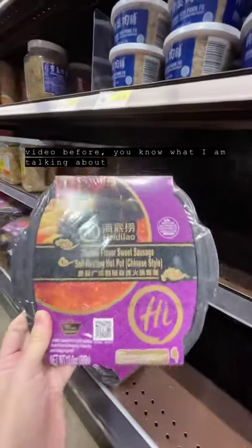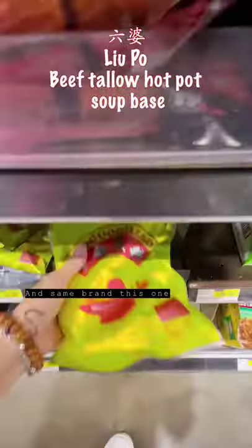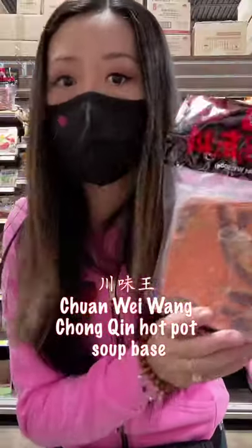This hot pot soup base is vegan, made with vegetable oil — it's the same brand, Liu Po. This one is made with beef tallow, also from Liu Po. And this brand called Chuan Wei Wang is a spicy one.